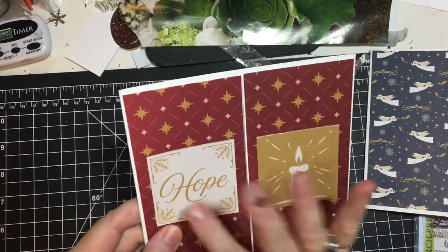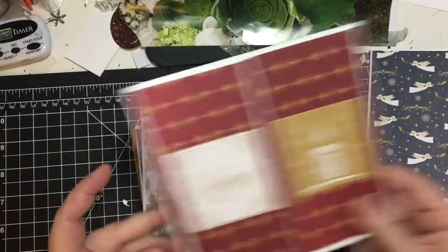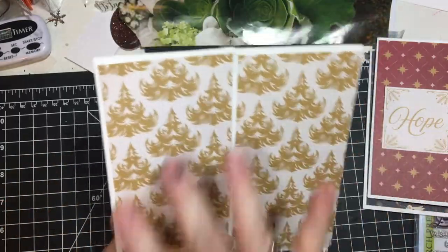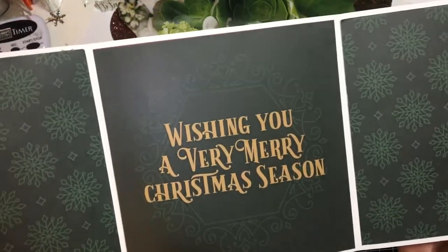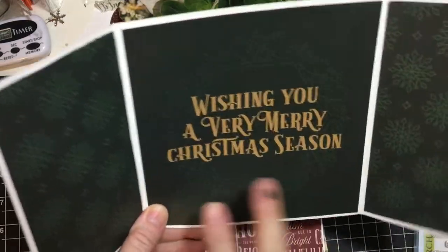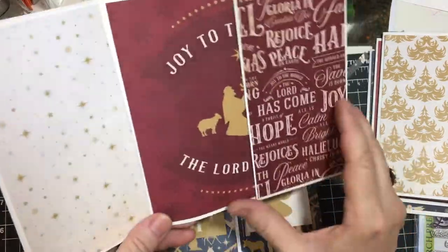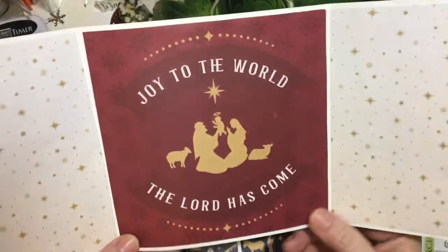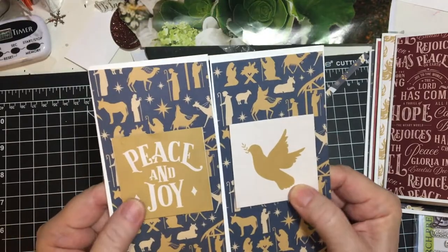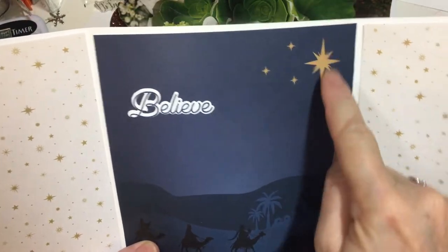And then this one — two cut aparts here and then the star paper. And this is the tree paper. I haven't decided what I'm going to embellish with on the outside yet, but 'wishing you a very Merry Christmas season.' These fit perfectly. There are a couple of sheets of these in the pad. And then this really pretty paper has all kinds of sayings on it. Star paper and then the six by six. And again this pretty paper here and I pop these up on foam tape. And again star paper here and the 'believe.' I'm going to go ahead and put some more gold on that I think.